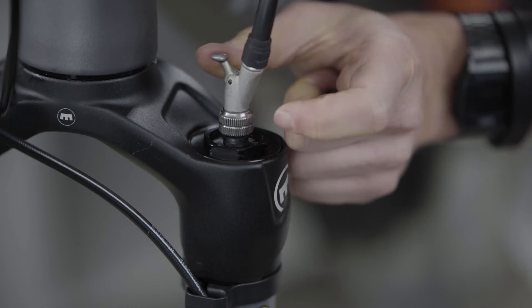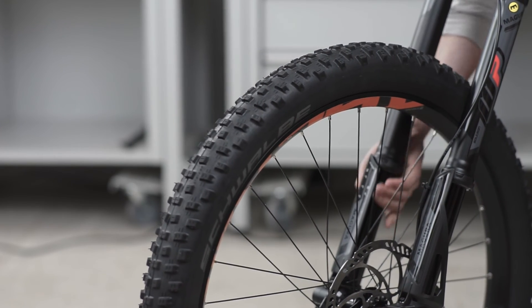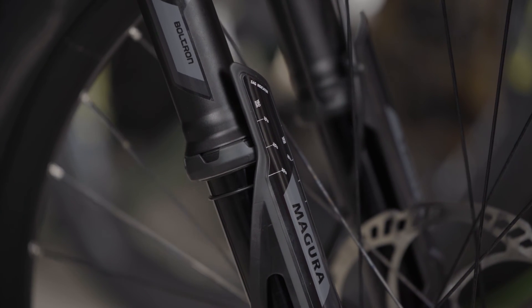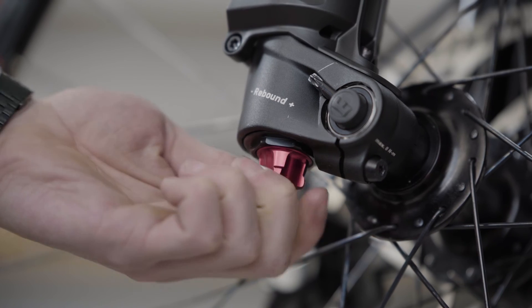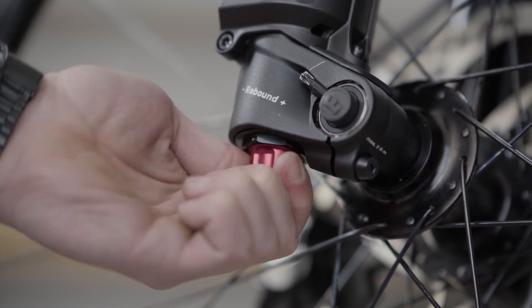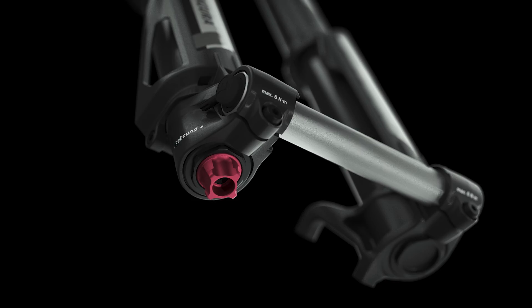To match the rider weight, the air pressure can be increased or decreased to suit. Sit on the bike and regulate the pressure accordingly so that the O-ring on the indicator situated on the protector shows 20 to 30 percent sag. The rebound speed of the Boltron can be adjusted with a total of 22 clicks. An increased rebound compression setting will slow the fork rebound properties and a decreased setting will speed the rebound properties. For a base setting, use the 11 clicks position.